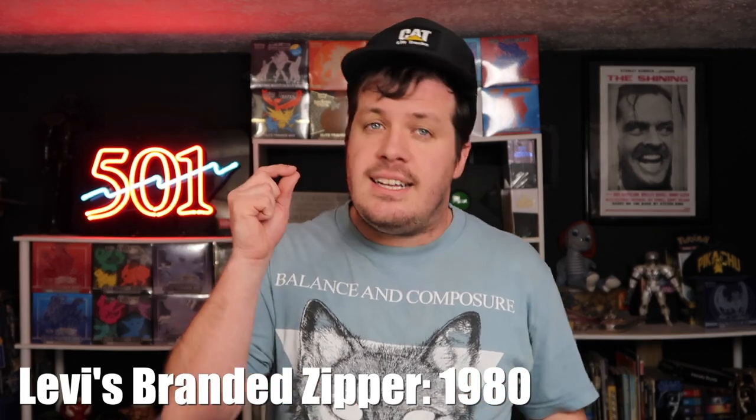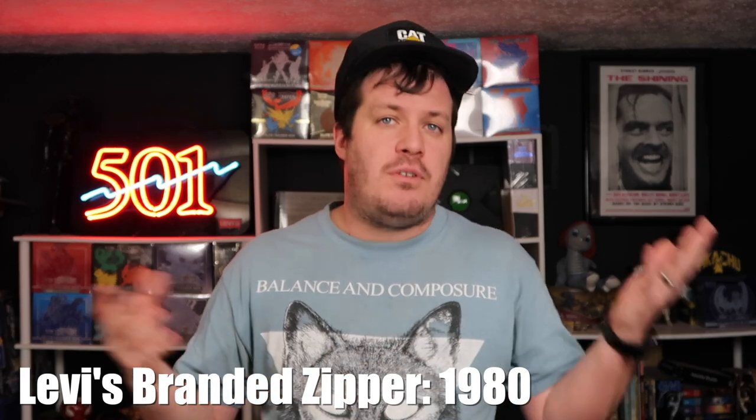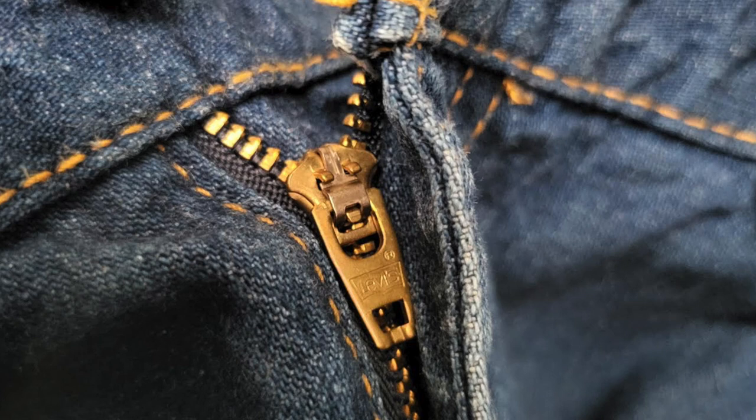The next step is to use another method to eliminate even more possibilities, and that is with the zipper. In 1980, Levi's released the Levi's-branded zipper. Prior to 1980, Levi's used Talon 42, Scovill, and lots of other generic zippers, but in 1980 Levi's started the transition to using only Levi's-branded zippers for their jeans. This pair of jeans has a Levi's-branded zipper, which means when we look at those two numbers — 10 7 and 3 81 — only one of them fulfills all the requirements: it has to be no older than 1981 and no younger than 1980.